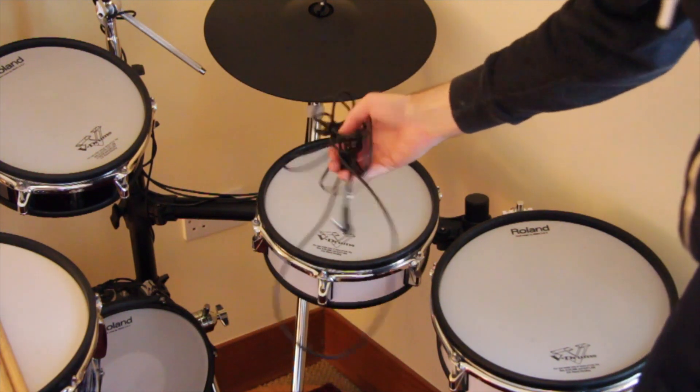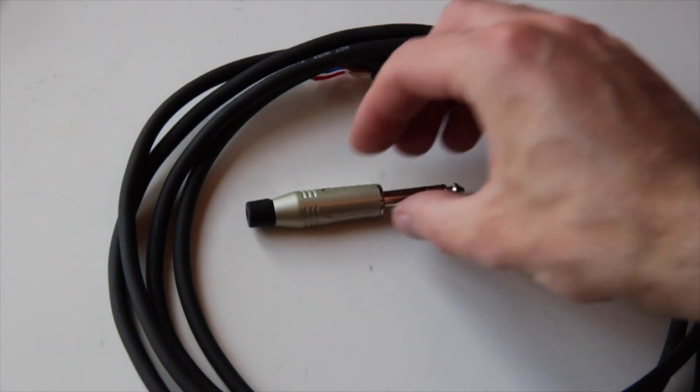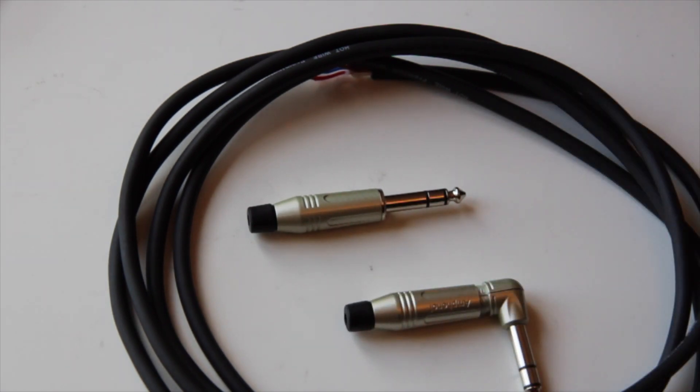First, take off the cable that is too long. We bought this SMK cable and two stereo jacks from Amphenol. One of them has to be straight, the other one angled.